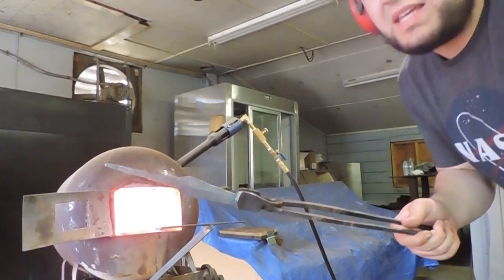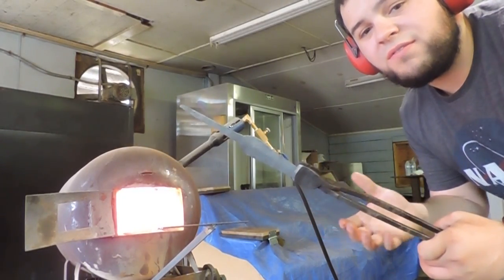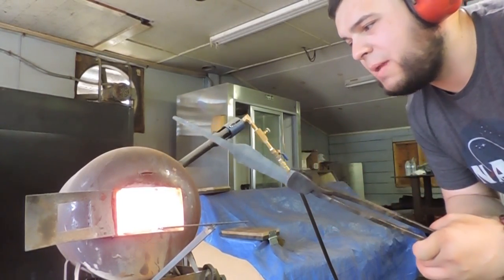So I was hoping this wasn't the case, but there appears to be a twist in the blade, so I'm gonna heat it up. I'm gonna go over to the vise and just take that twist out with a pipe wrench.